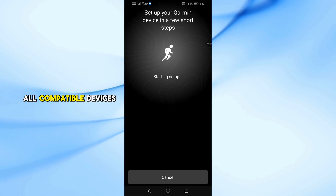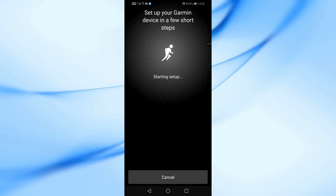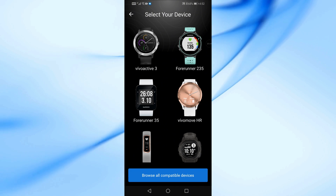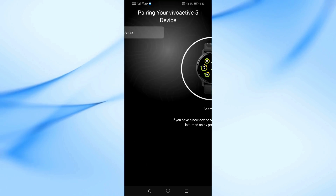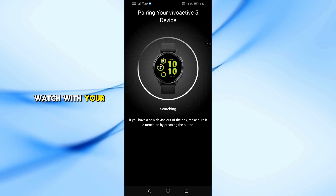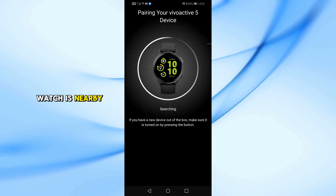Next, select Browse all compatible devices, then look for Vivoactive 5 in the list. Tap it and follow the on-screen instructions to pair your watch with your phone via Bluetooth. Make sure Bluetooth is enabled on your phone and that the watch is nearby.